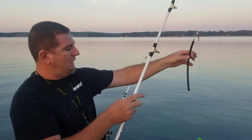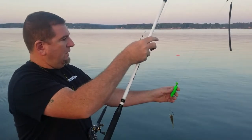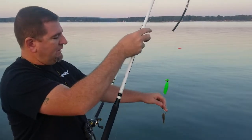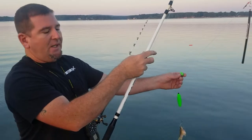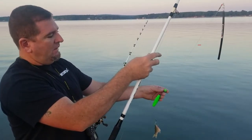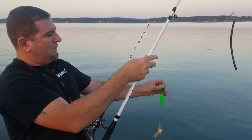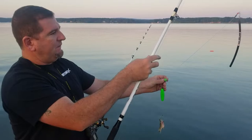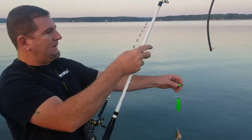Then we drop down, we got a float — any size — it just keeps your bait out of the muck and from dragging on the bottom. We also added a rattle to this rig. This rattle works well in murky water like we have near the bottom here at Lake Wateree. It attracts the fish.